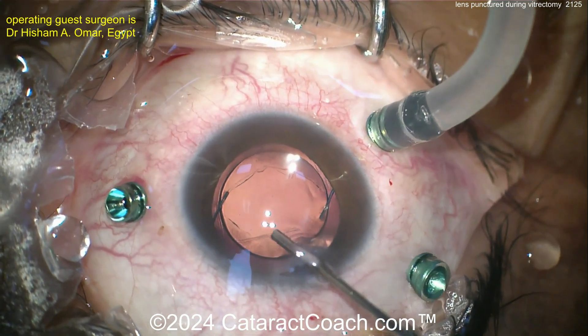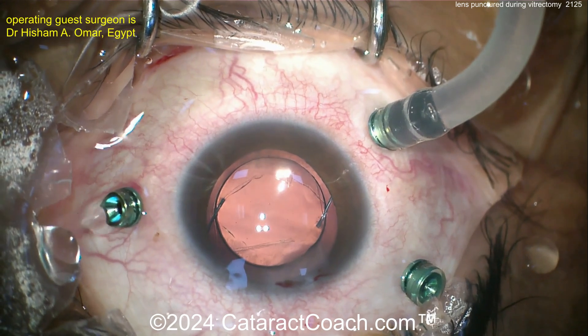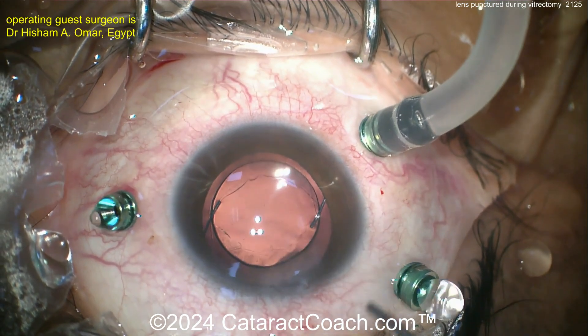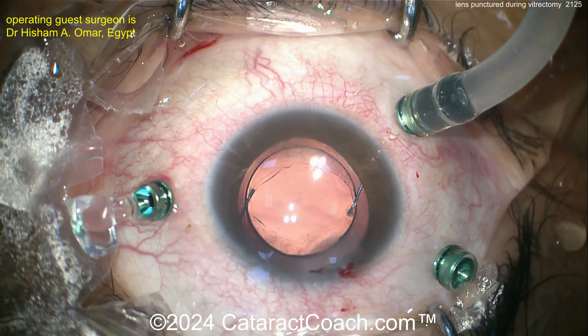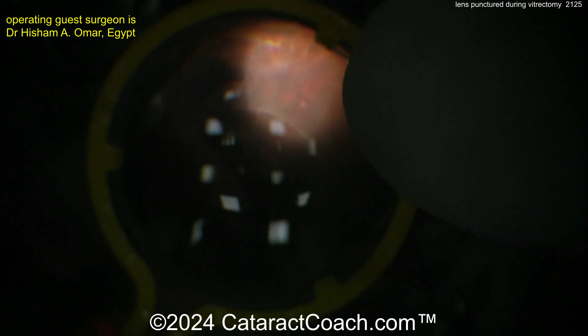This is going to be a nice happy patient. I like the choice of a monofocal lens — three-piece, obviously, for the sulcus. Getting the incisions sealed up. The patient was an emmetrope in the other eye; let's say age 50 or more. Targeting emmetropia or plano would be a good refractive outcome, because with the other eye also presbyopic, the patient still probably needs glasses for near work.